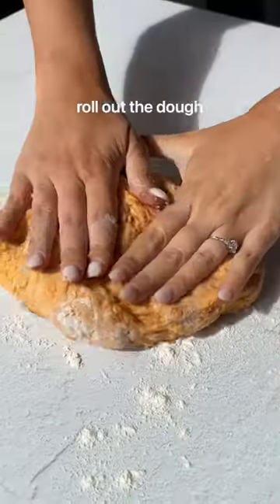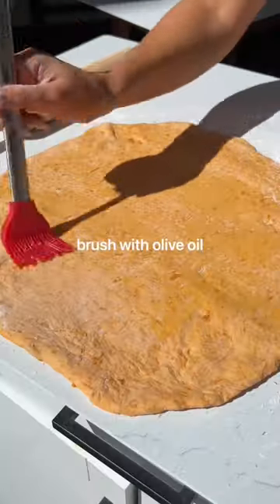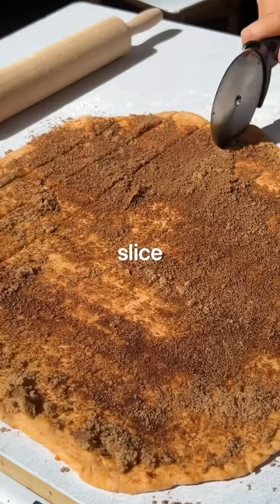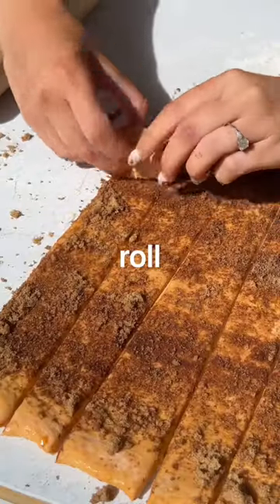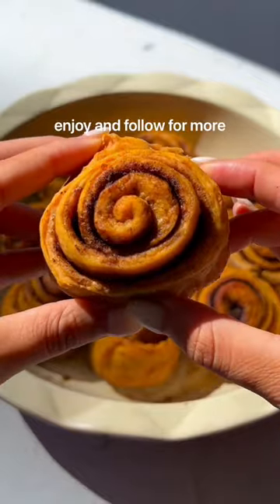Mix mashed sweet potato with flour and baking powder until a dough is formed, then roll it out. Brush with a little bit of oil and sprinkle on brown sugar and cinnamon. This is such a fun way to add a nutrient-dense food to a delicious sweet treat. Bake, enjoy, and follow for more.